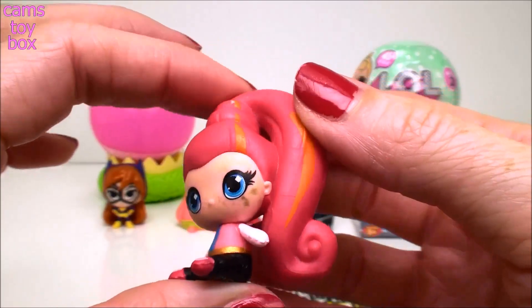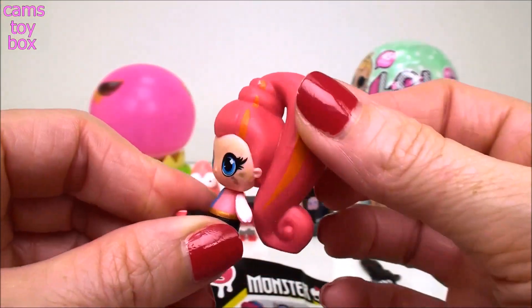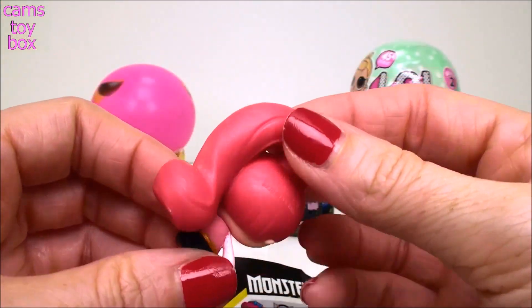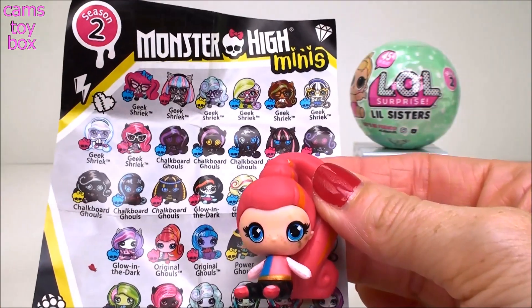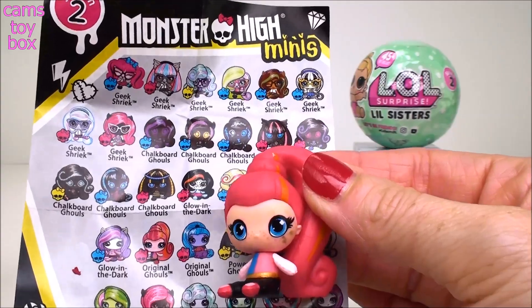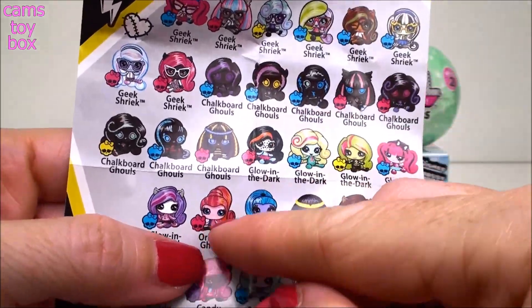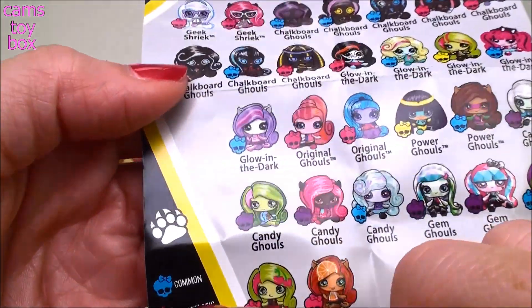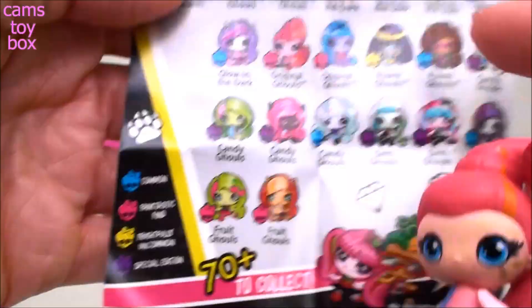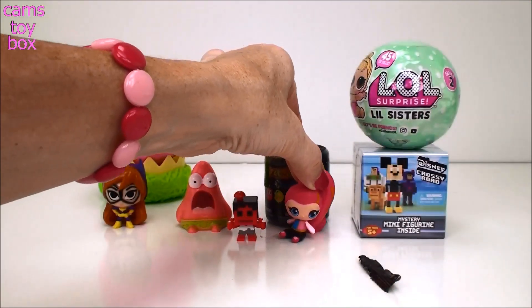I definitely don't have this one. Look at the size of that ponytail! Oh my goodness. And her head spins back and forth - that's cool. Let's see who this is - I'm not sure even what category this is. Is this her right here? She's in the original ghouls. Found her right away. So she's in the original ghouls and she has a little hot pink skull here. She is a fantastic find.